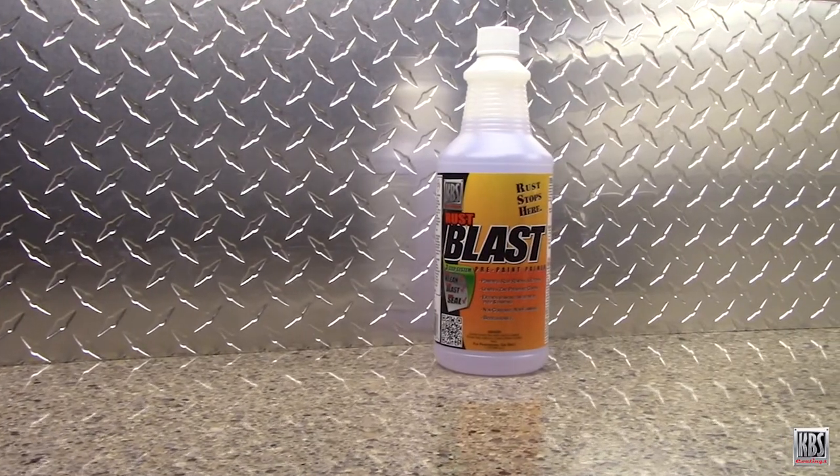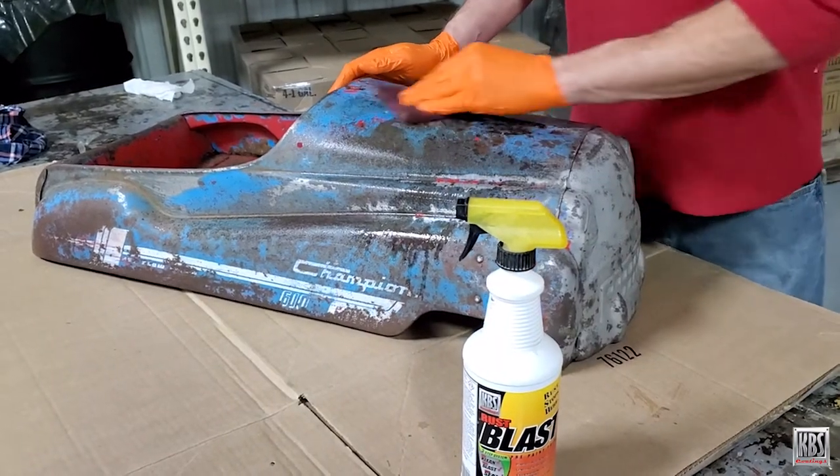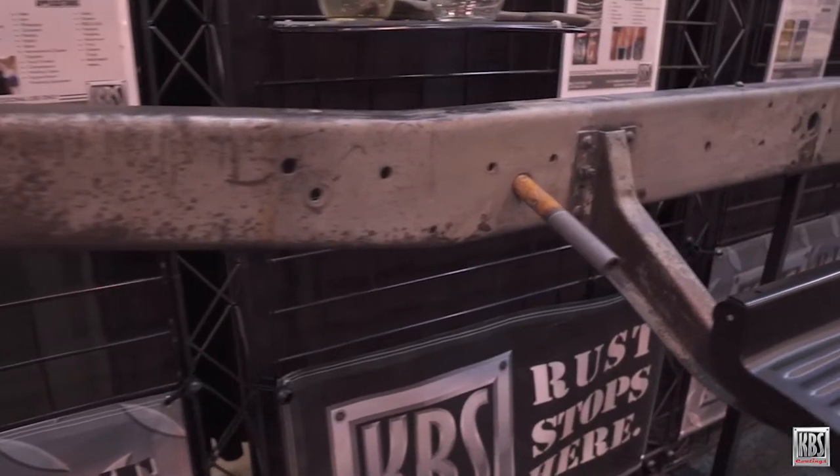Rust Blast effectively dissolves rust. Its water-based and biodegradable formula also etches the metal and leaves a zinc phosphate film for bonding of Rust Seal.